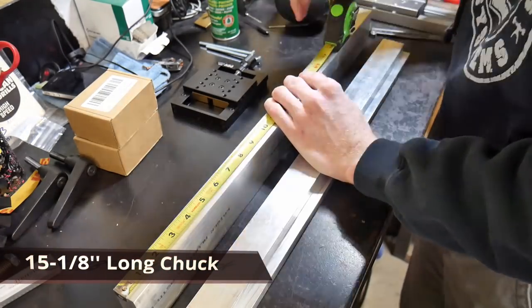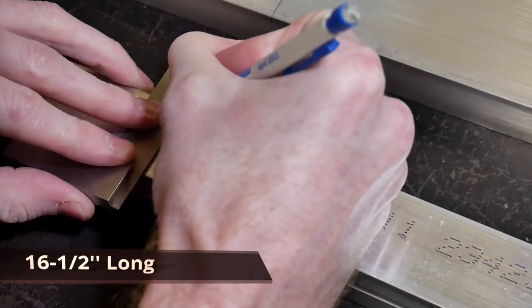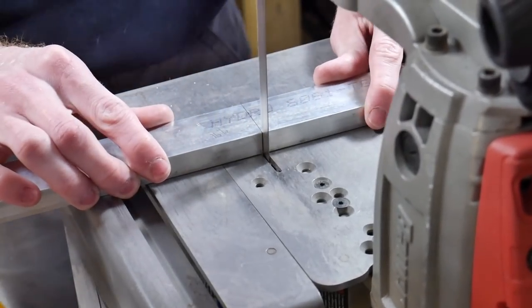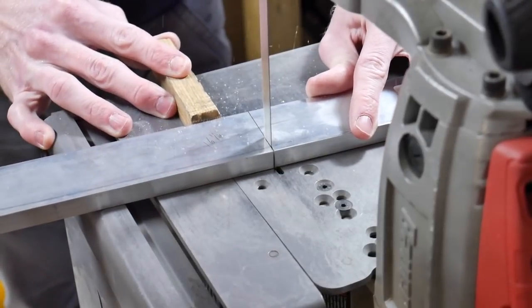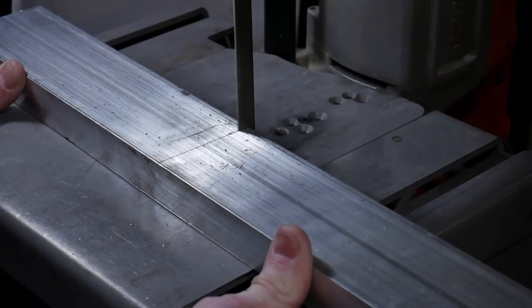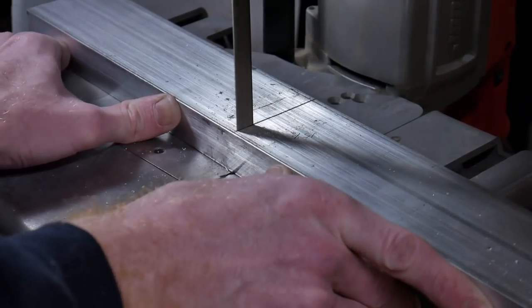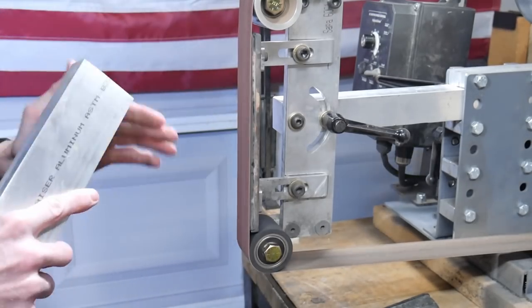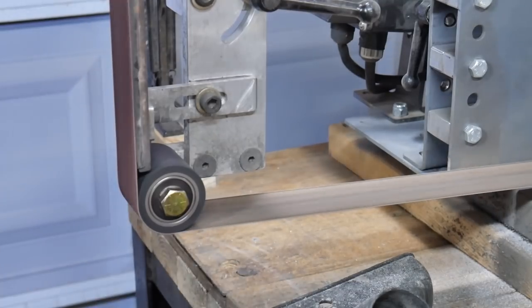We're going to go ahead and start by cutting out the pieces of aluminum. The large piece will be the magnetic chuck, cut to fifteen and one-eighth inches long. The half-inch piece and the five-eighths piece will be cut to sixteen and a half inches. We're cutting them on a bandsaw, which takes a little bit of time, so feed it slowly. After cutting, we go over to the belt sander and clean up the ends so we don't cut ourselves on the burrs.